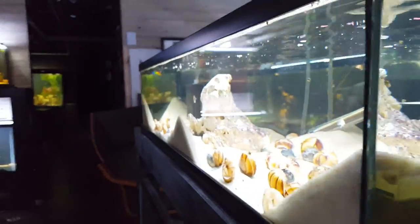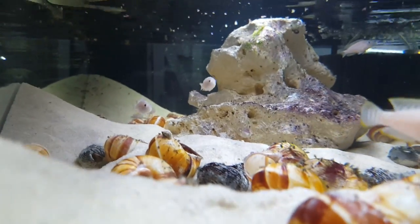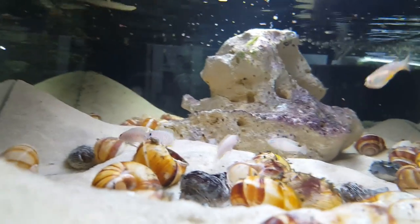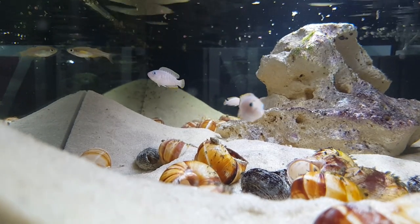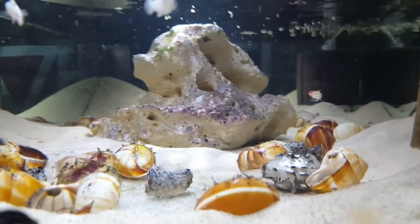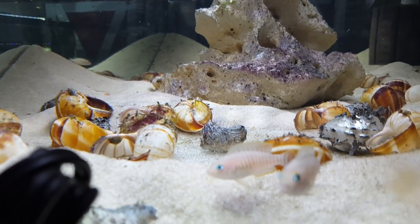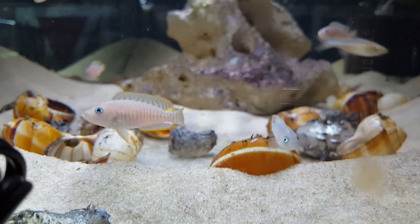Sand is a must with these fish — you can't really do gravel. If you look at the tank, there are mounds of sand everywhere. When I set it up the sand was completely level and the shells were all spaced out, but within a few weeks they'd made mounds everywhere, buried some shells, and rearranged others. The sand I use is just pool filter sand from Menards — a 50-pound bag for less than $10. It's a big enough grain where it doesn't cloud up the tank. Shells and sand — beyond that you don't really need much else.